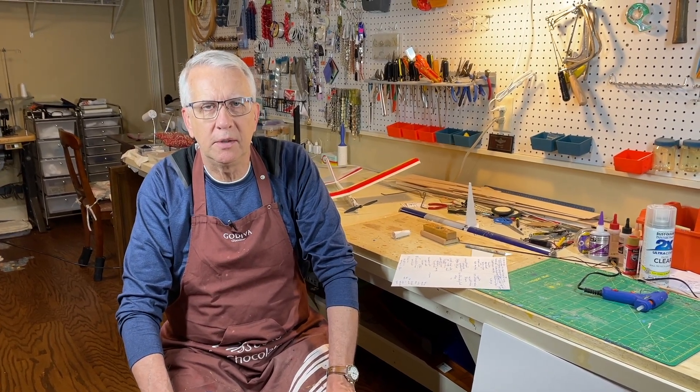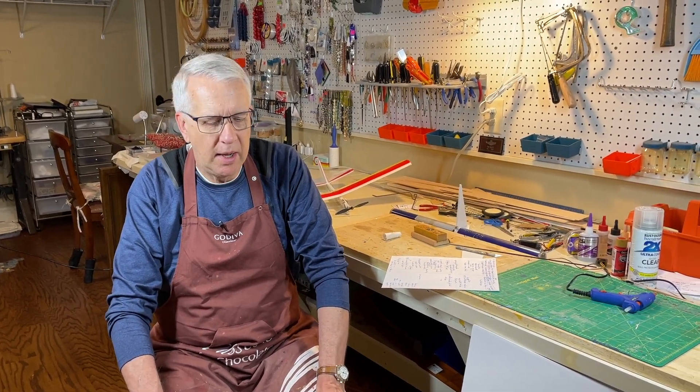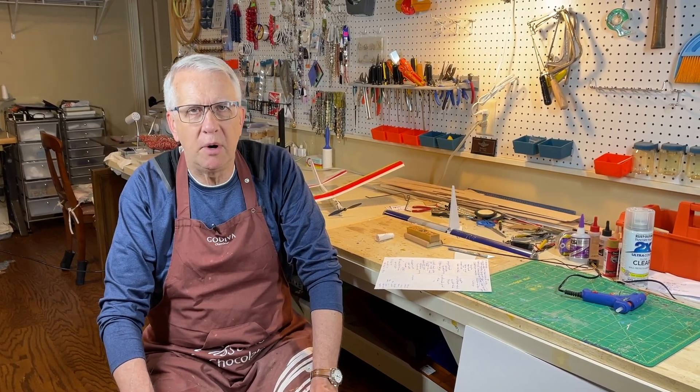Thank you for joining me in this video. I've had a lot of fun working with foam board — it's a great alternative to balsa. I fly both balsa and foam board. Experiment — it's amazing the range of models you can do. They're lightweight, electric powered, and they really fly pretty well. Good luck to you at the RC field.